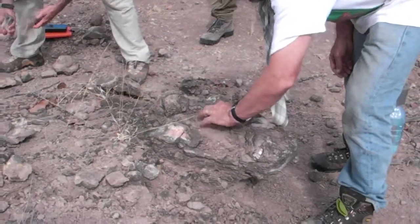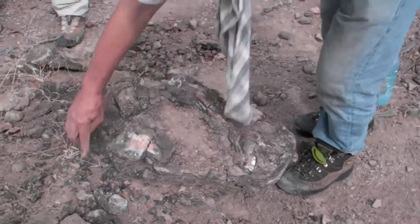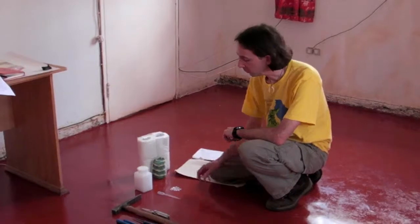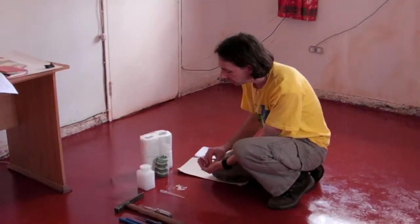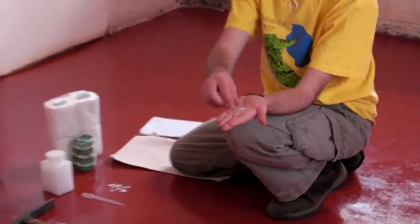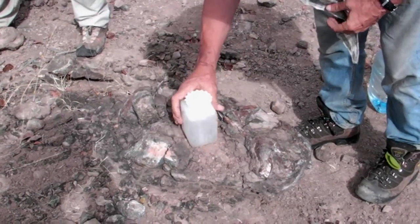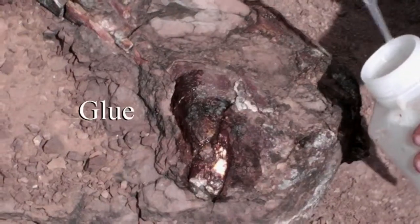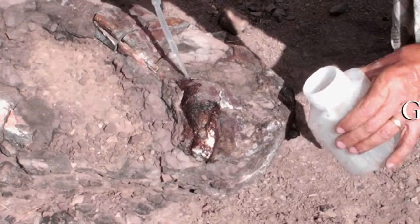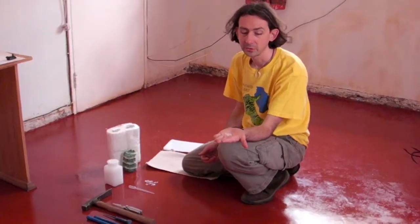Once we have the fossil exposed, the next step is to stabilize it, to help strengthen the fossil and make sure it can survive its trip back to the museum in one piece, or as few pieces as possible. Typically what we do at that stage is to coat the specimen with a very thin glue. What that glue consists of is small plastic beads like this that get dissolved in acetone, which gives us a very thin glue that penetrates the fossil well and also dries very quickly. It's also something that's reversible, so if the preparer back at the museum needs to do additional work, they can remove the glue relatively easily.